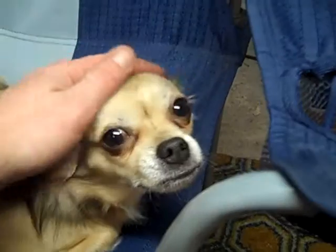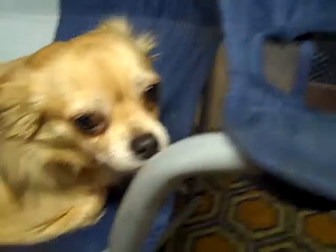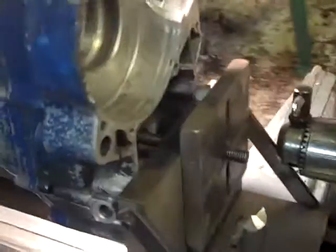The shop dog is tired and ready for bed. That's it for this session.